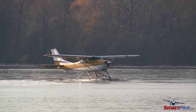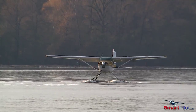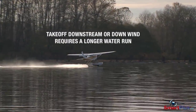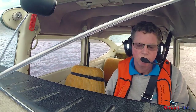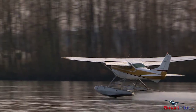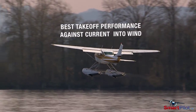With float flying, terrain obstacles and the wind are taken into consideration when deciding if you should depart up or downstream. Generally, taking off downstream or downwind requires a longer water run. When the wind direction is opposite to the current, you have to decide which one will have the strongest influence on your takeoff run. You'll experience the best takeoff performance when departing against the current and into the wind.